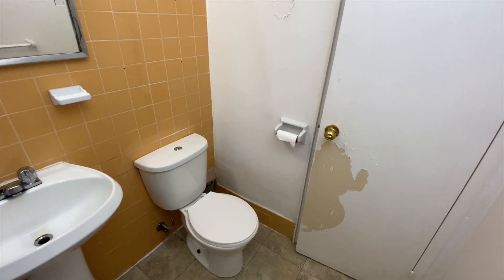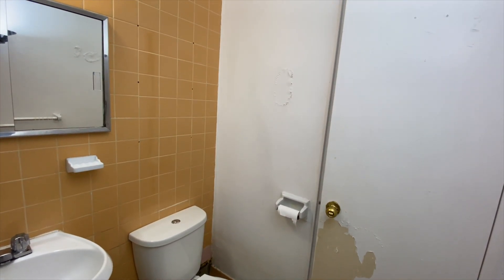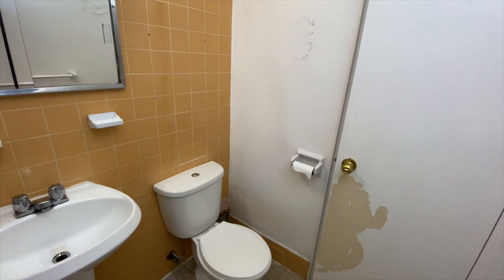So basically to start off with, let's look at these disgusting orange tiles. I mean, if they're your style, that's great. But personally for me, I just wanted something a bit more bright white and cleaner.